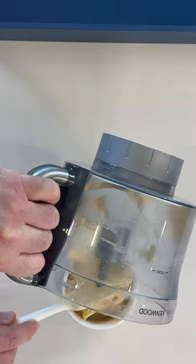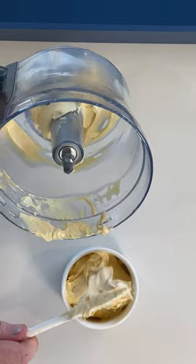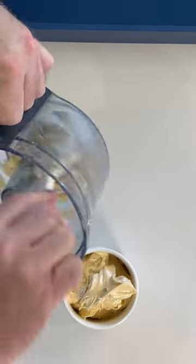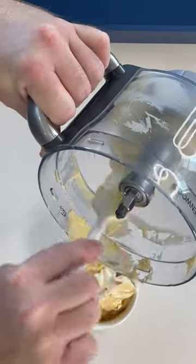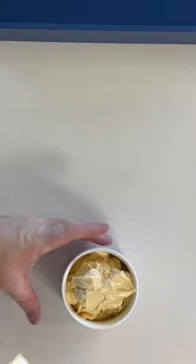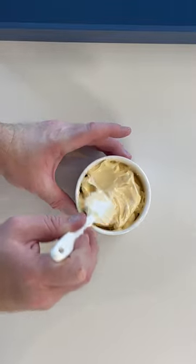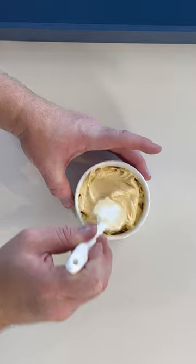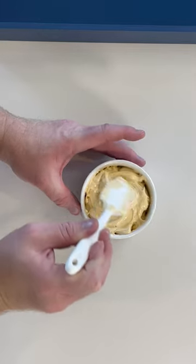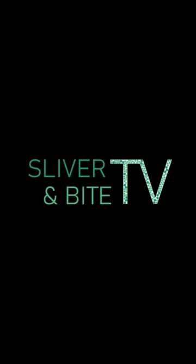Your fresh mayonnaise will last in the fridge for just under a week, but make sure you've got it airtight. Now that you know how to make mayonnaise, there is no need to ever buy it from the jar ever again. Thanks for joining me. See you soon.